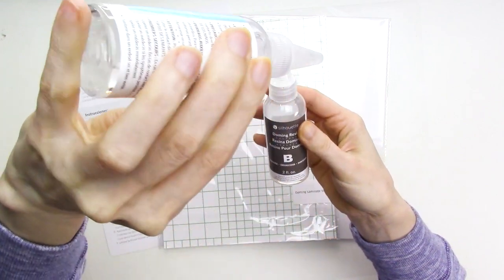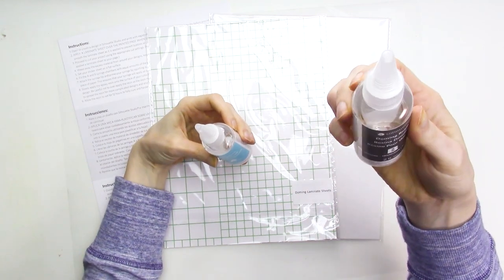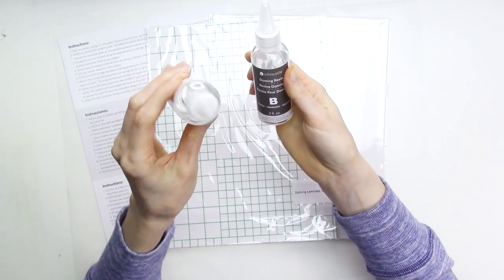The two-part epoxy is part A, in the bottle with the blue label, which is the base, and this part is pretty thick. Part B is in the bottle with the black label, and this is the hardener, so the epoxy will set and cure properly. This part is much thinner than part A.